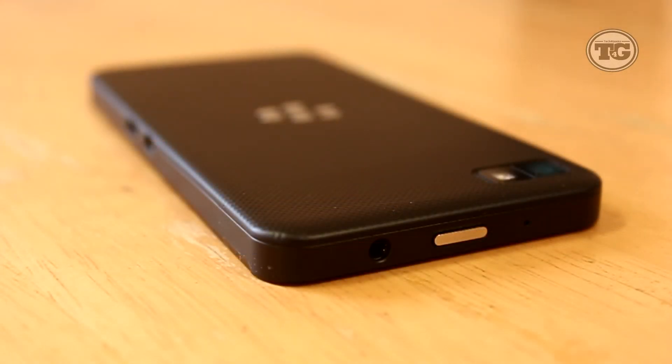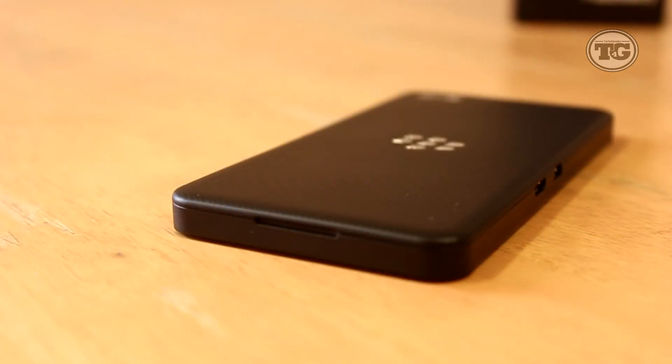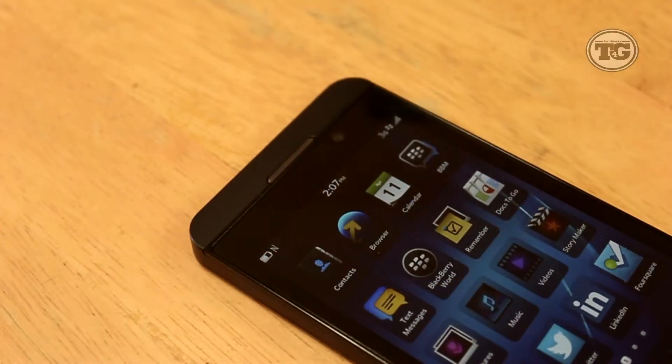At the top is a headphone jack, a power lock button, and a microphone. Down at the bottom is the speaker. You'll notice there's a long cutout, and that is because it's the access to the battery and the SIM card of the phone. At the front is a call speaker along with sensors and a 2 megapixel front-facing camera and an LED notification light.